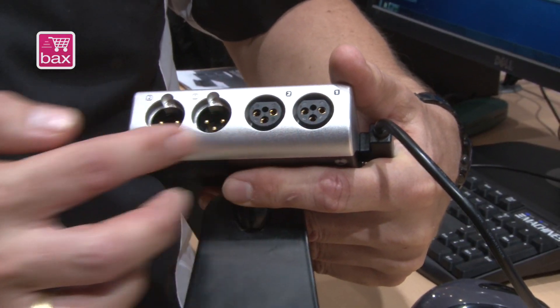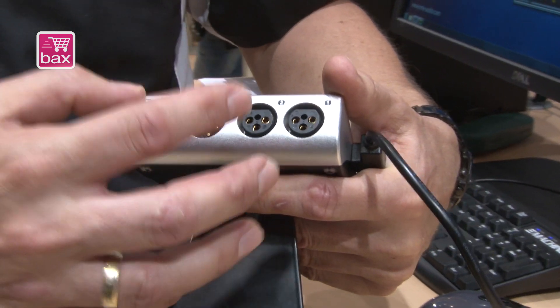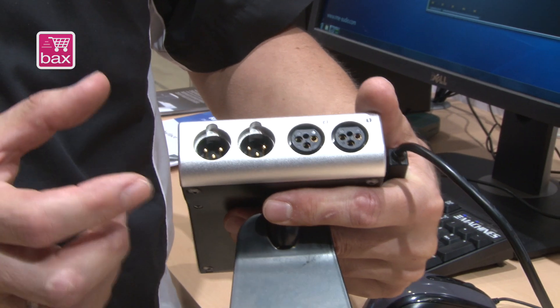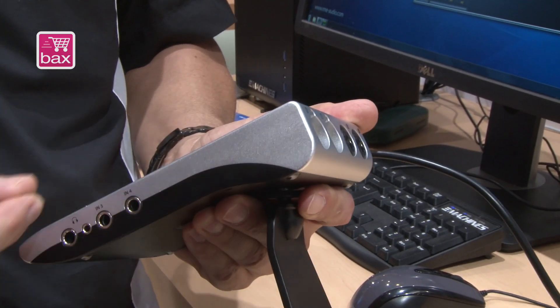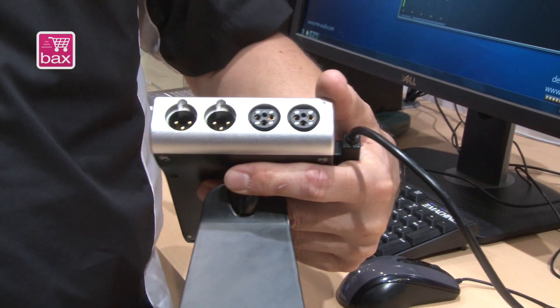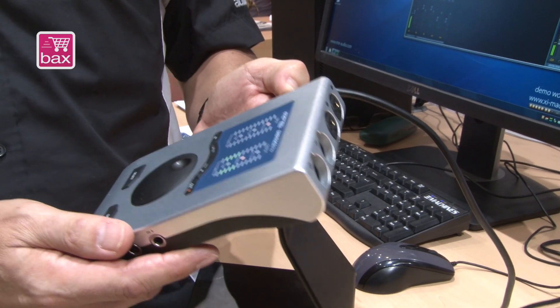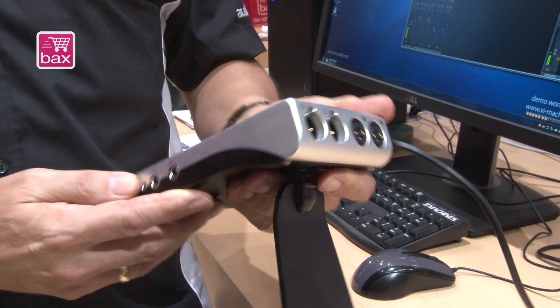The XLR sockets are put directly into the housing. It's a special new design which allowed us to make it more slim. They are also professional level, plus 19 dBu, although the unit is only running on 5V from USB.